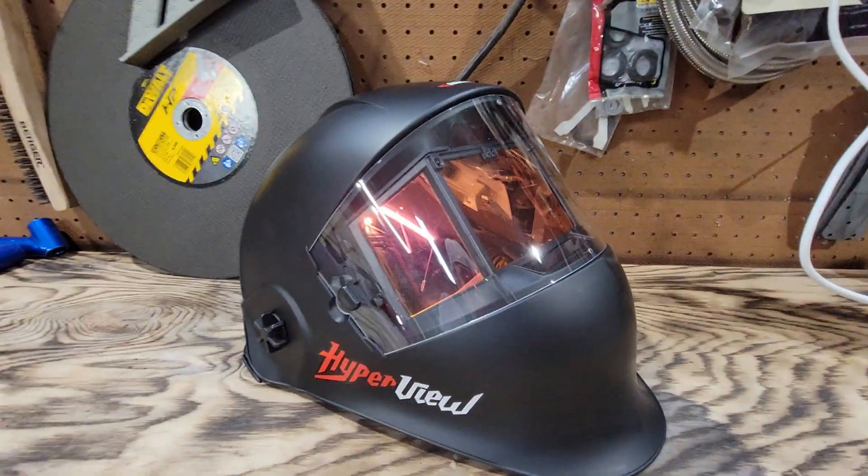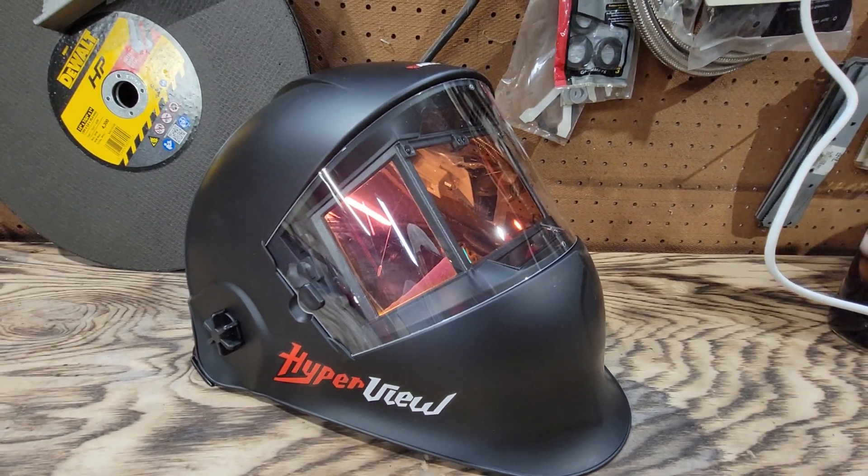I promise you that this thing is going to get lots and lots of use — it's going to pay for itself. All right gang, Wormster's out of here. Later.